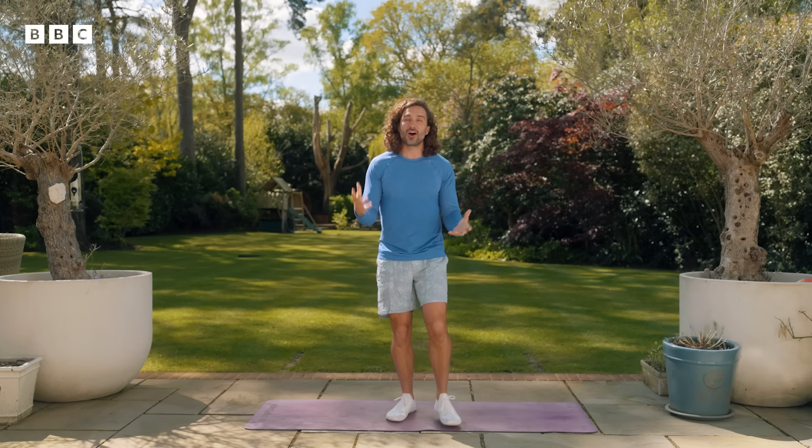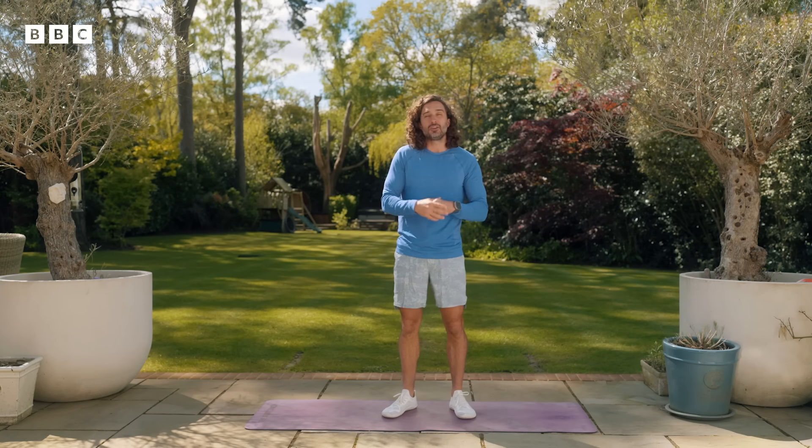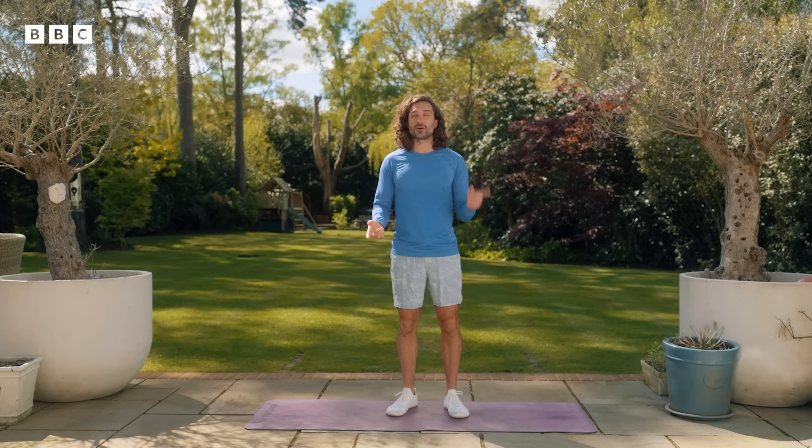Hello, my name's Joe Wicks and this is my five-minute mood-boosting HIIT workout. HIIT stands for High Intensity Interval Training and I've got five exercises lined up for us. If at any point they feel too difficult, you can simply switch it for something else or skip it altogether. But the aim of this really is to raise your heart rate, boost your mood, release some stress and get you feeling good.